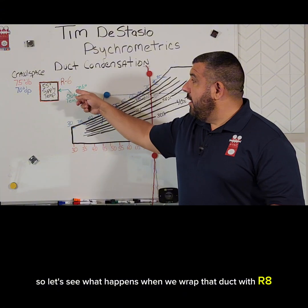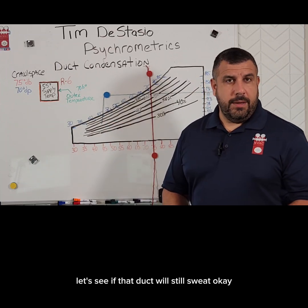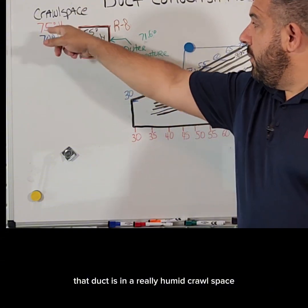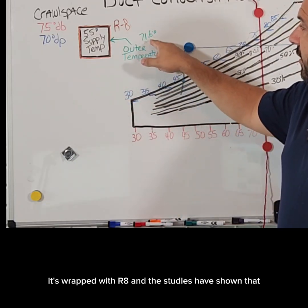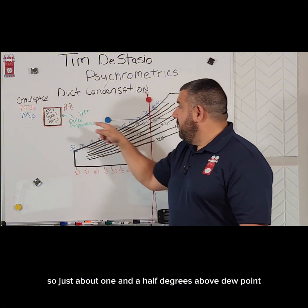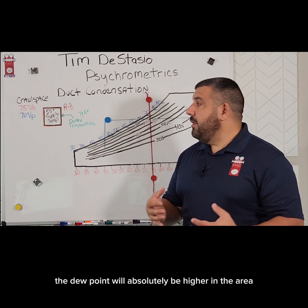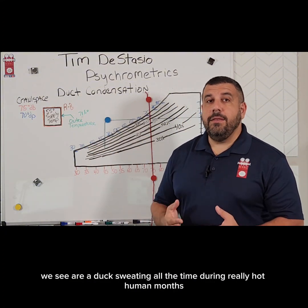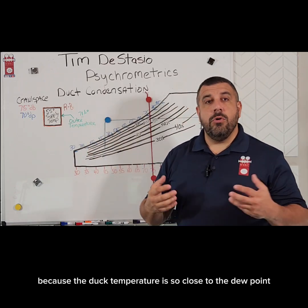Let's see what happens when we wrap that duct with R8, which is the current code-required R-value for ductwork in an unconditioned space in a lot of areas. We've now got R8 wrapping that duct, in a really humid crawl space — 75 degree dry bulb, 70 degrees dew point — putting out 55 degree air. Studies have shown that the outer temperature is going to be 71.6 degrees, just about one and a half degrees above dew point. We might be okay if there's some air moving in there, but if the air is stagnant, the dew point will absolutely be higher right around that duct and it will still sweat. We see R8 duct sweating all the time during really hot humid months because the duct temperature is so close to the dew point.